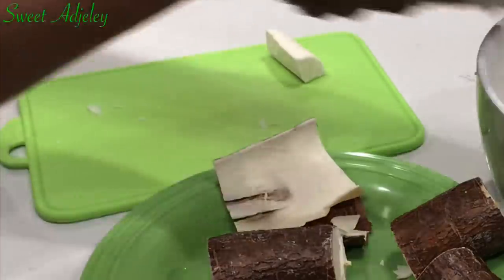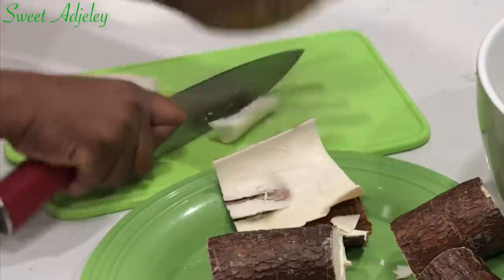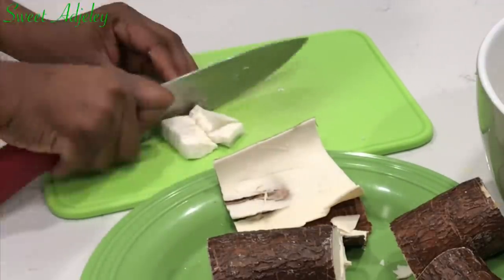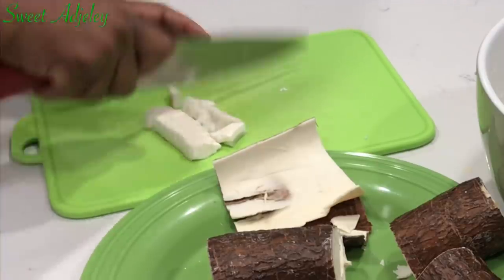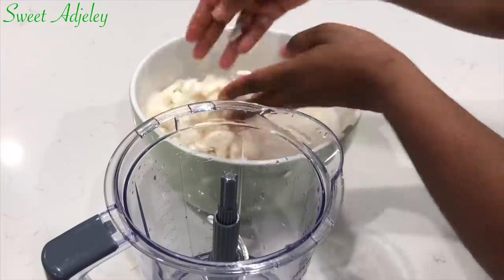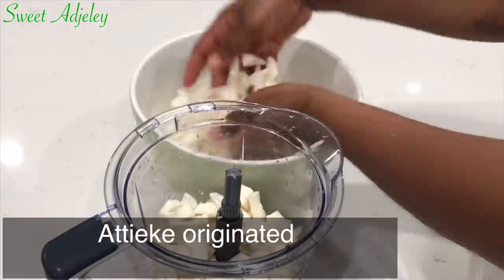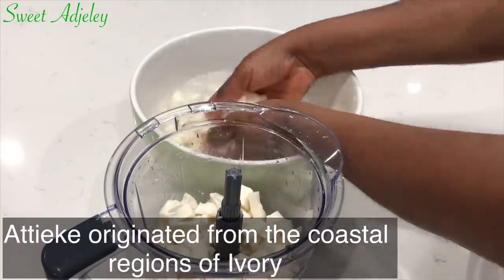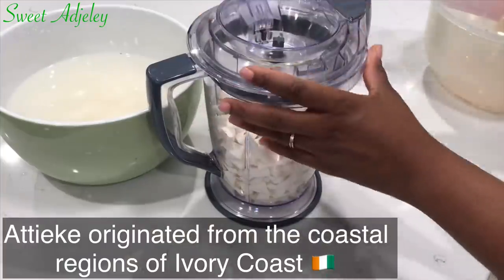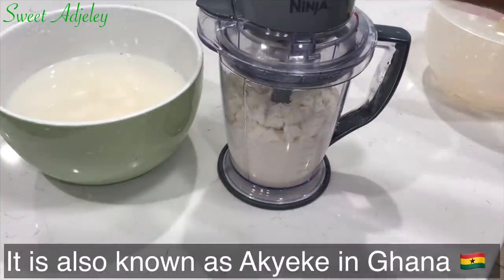It is the exact same process as making gari, only instead of dry roasting, this one is steamed. A very big shout-out to all my Ivorians in the house, because as we all know, ateke originates from the coastal area of Ivory Coast. Hey Melissa, I am in your country today — I hope I make you proud!